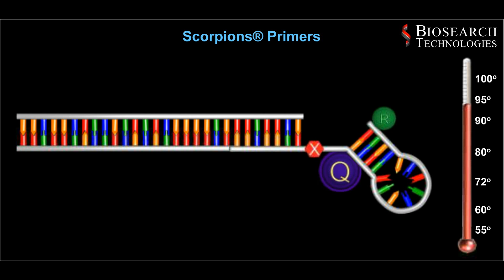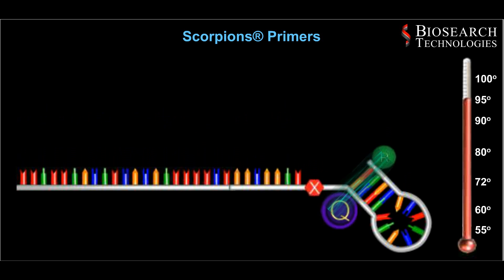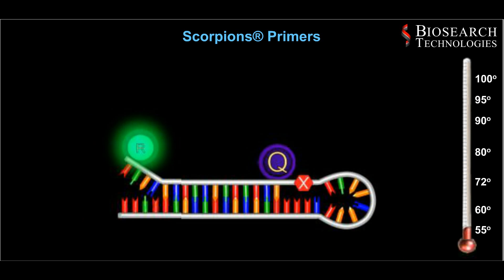The final step involves heating, which causes the scorpion's primer to unfold, then cooling, which allows the complementary sequence to anneal to the newly replicated strand. This prevents the hairpin loop from reforming and separates the fluorophore and quencher, releasing fluorescence.